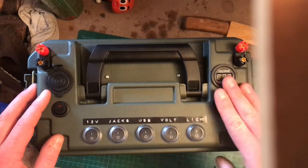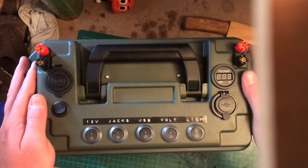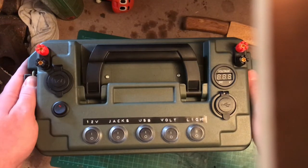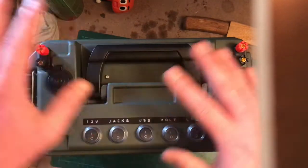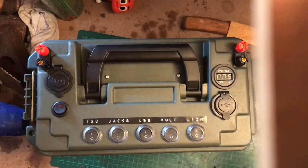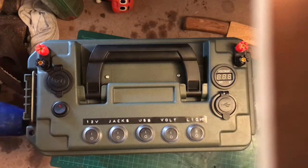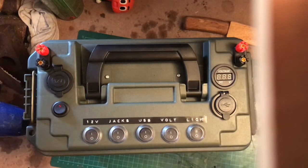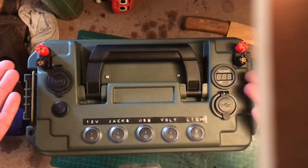It wasn't my idea to put it in a 50 cal ammo box - that's done by a guy I think called JD Outdoors. His tutorial video is brilliant, really good. I chose to build it as my own, same as anybody else does. I changed a few little bits I didn't like, but basically all the wiring is from his tutorial - very helpful.